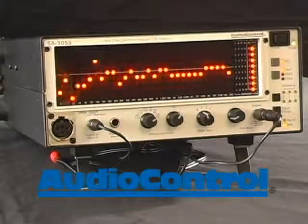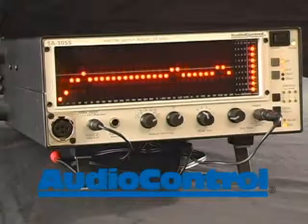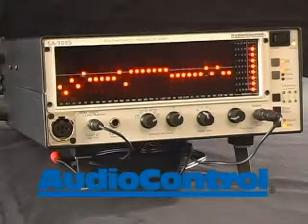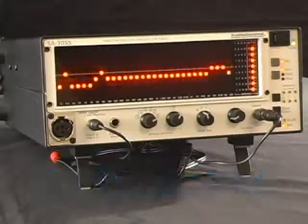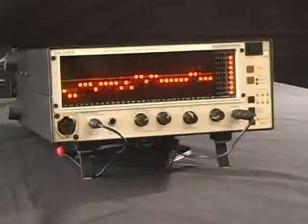Hi there. Sometimes we find ourselves wondering what is really happening inside that factory amplifier. Today, we will show what an RTA can do for determining crossover points in both aftermarket and factory systems. Using the AudioControl SA3055 RTA, we can pinpoint exactly where each speaker is crossed over.